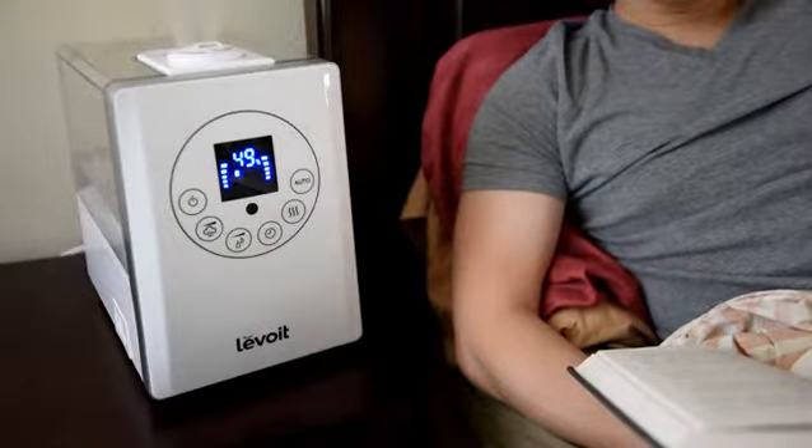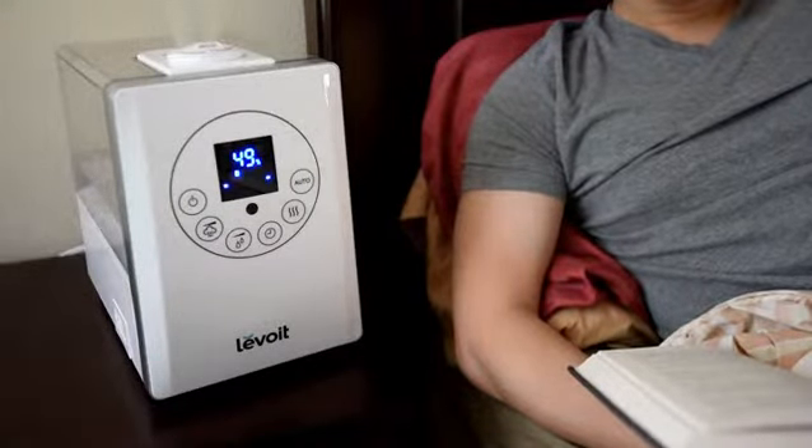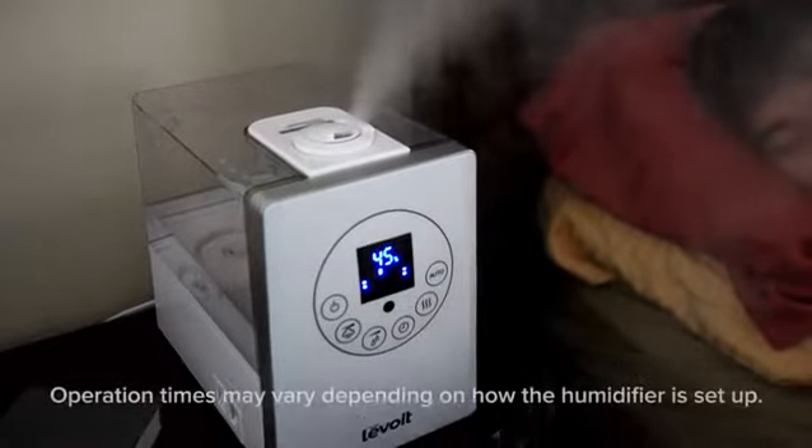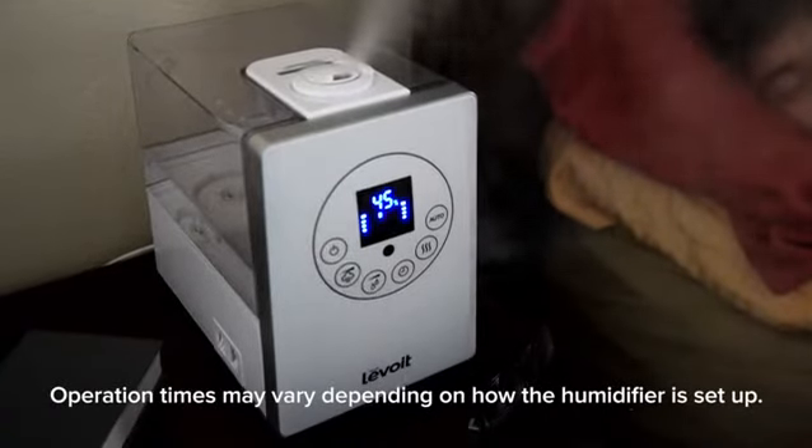By operating at a quiet ultrasonic level to disperse a fine mist, the humidifier is the perfect appliance to use while resting at home. The large 6-liter capacity also ensures up to 35 hours of continuous use, allowing you to breathe easy as you sleep into the night.